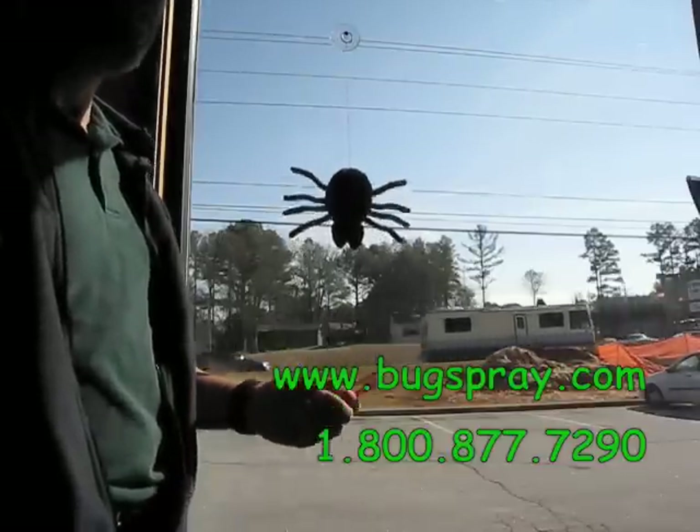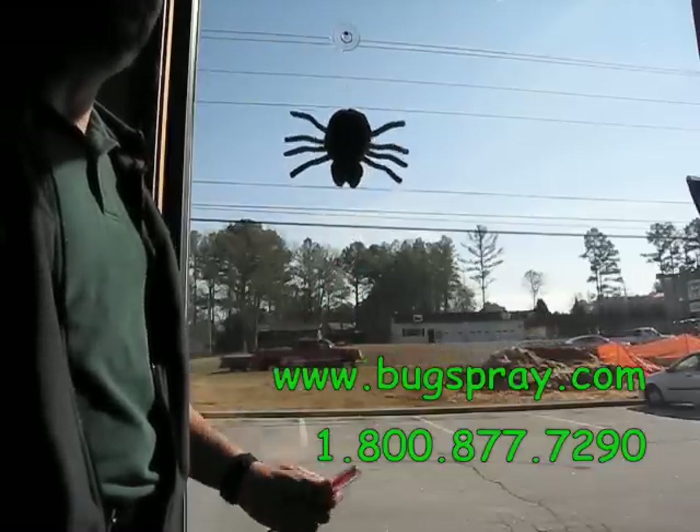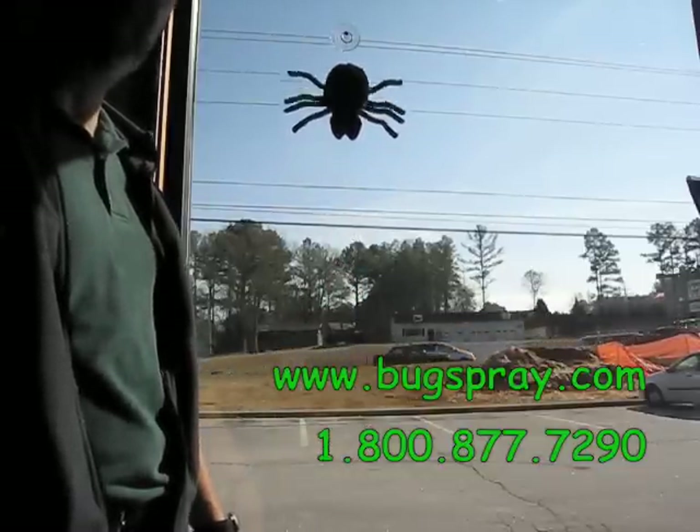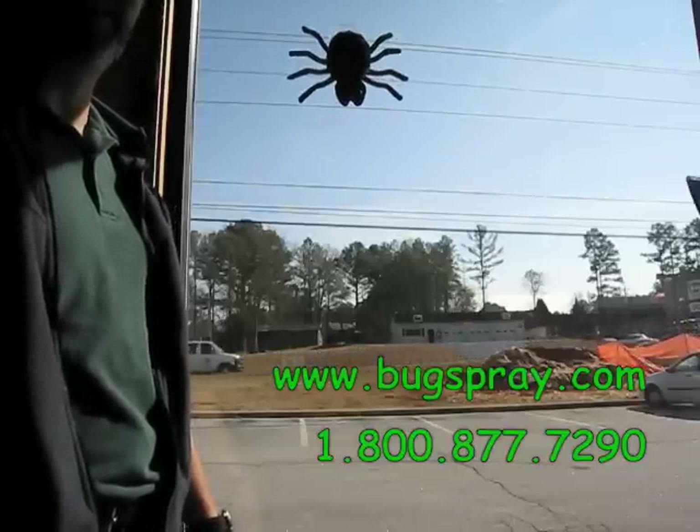The woodpecker, being an extremely flighty bird, will respond to this and in a very short period of time will stop returning to the area. A very simple and inexpensive solution to a noisy and damaging woodpecker.